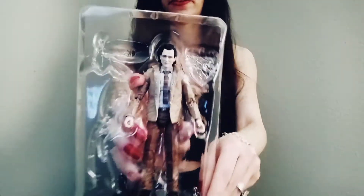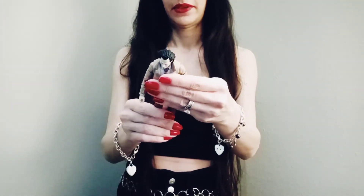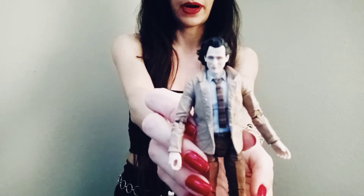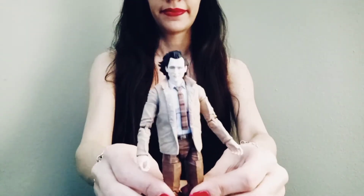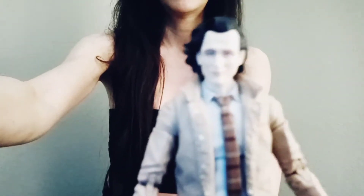And now for the main part — Loki himself. Wow, awesome. Super cool. Doesn't he look awesome? Let's take a look at him closer.